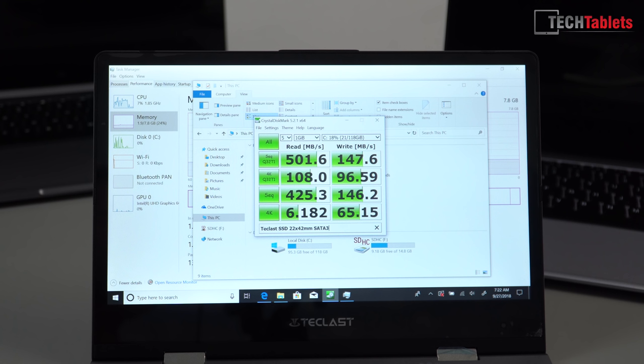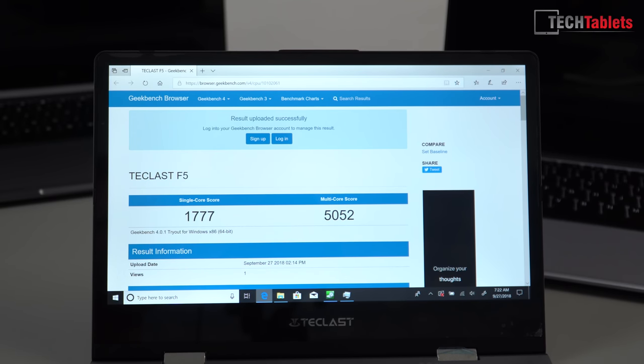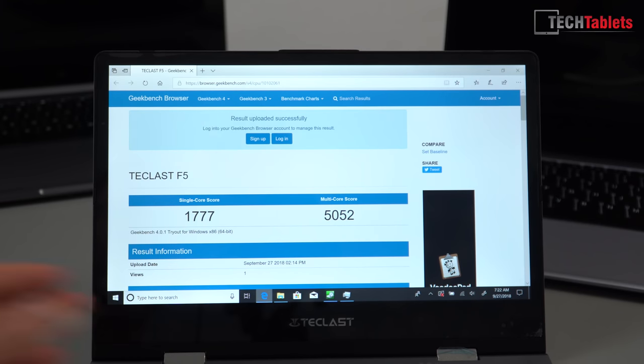The 2242 smaller M.2 SATA 3 SSDs typically have poor write speeds — that's just a characteristic of them. Once you get the larger 2280 size, the write speeds are normally much closer to the read speeds. Overall the system feels a little quicker and snappier compared to the LapBook SE with its 4 GB of RAM. There is some slightly stuttery animation, which seems to be a characteristic of the N4100 Gemini Lake chipset I've seen on other devices.